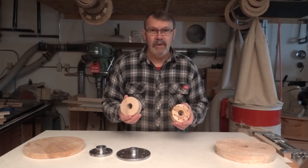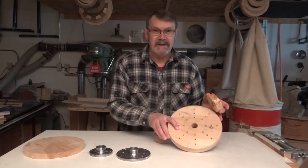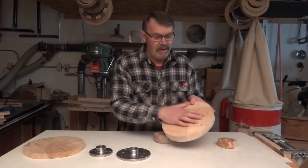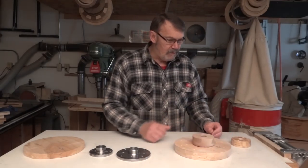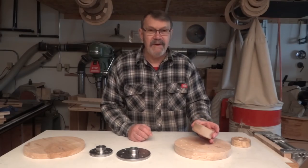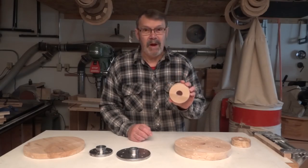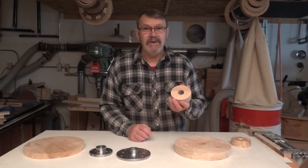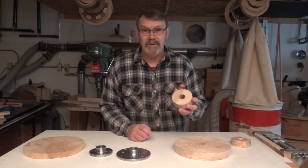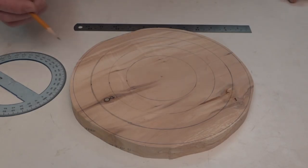What's the difference between a face plate and a glue block? Obviously the holes for the screws. You can use the face plate as a glue block — there's nothing to say you can't glue something to it instead of using the screw holes. Today I'm going to go into making a large face plate. I have another video on how to make a small glue block, but I can't make a large one the same way.